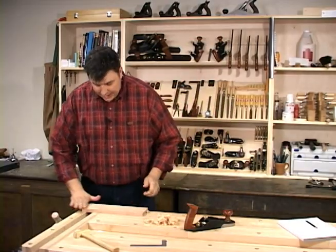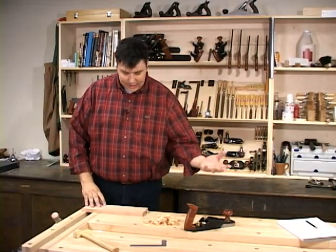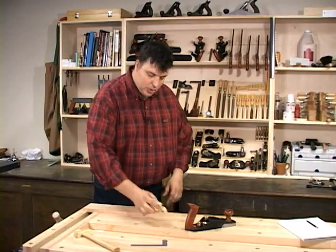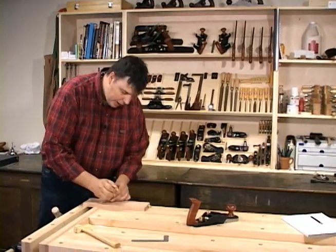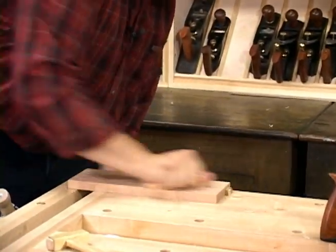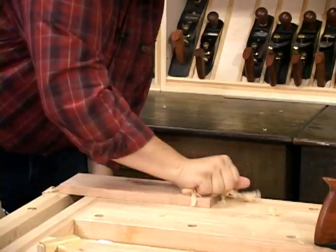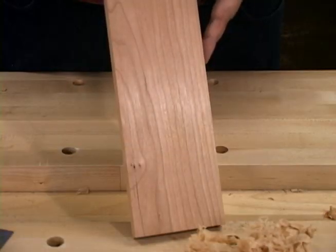Another great tip is you always get a little bit of streaking on the wood from using a hand plane, regardless of how well you sharpen it. The easiest way to take care of that is to just use the shavings that you generated from the hand planing, ball them up, and burnish the surface of the wood with them. They have just enough tooth to polish the wood and you're going to get an even glossier surface than just off the plane alone.